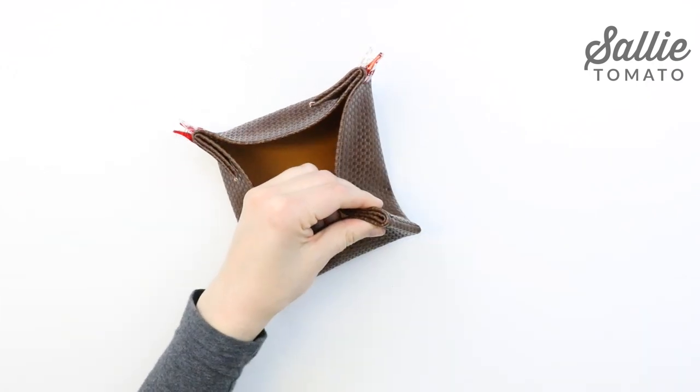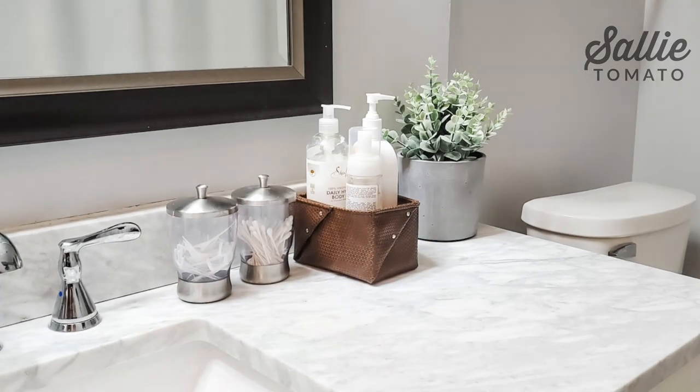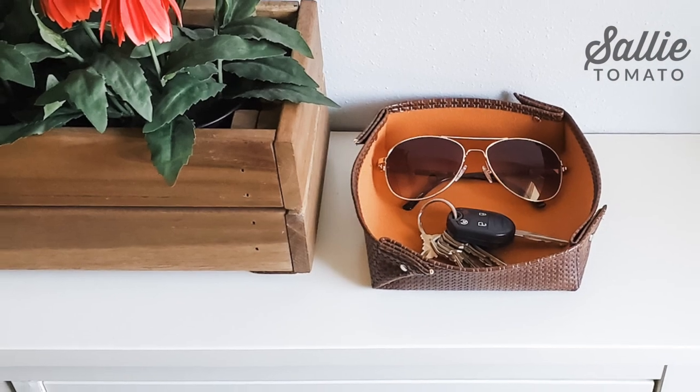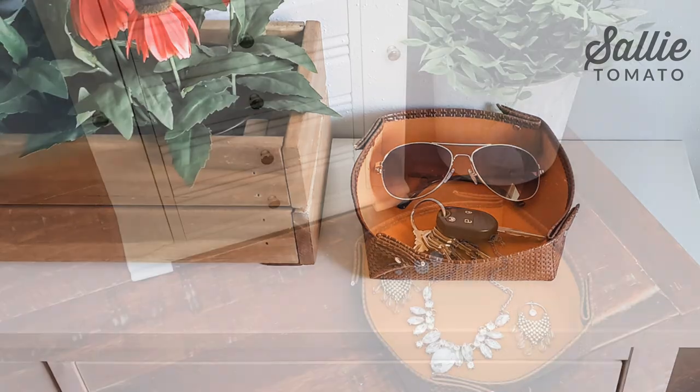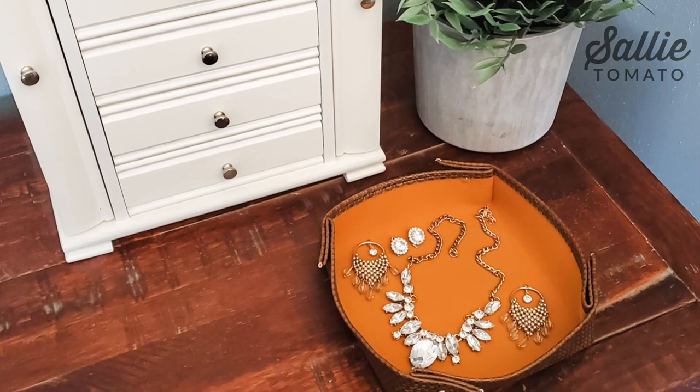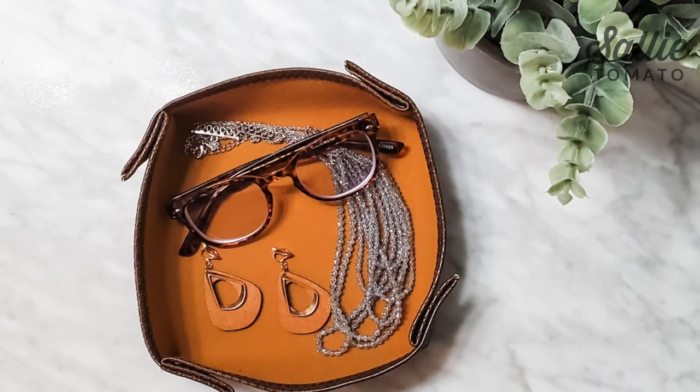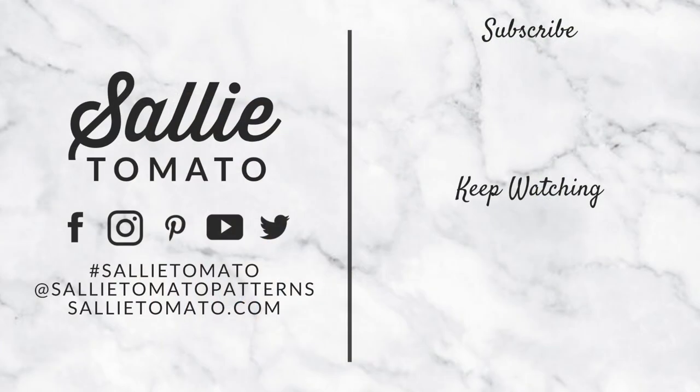After that, your tray or basket is ready to use. I think you'll find that this project comes together very quickly. Trays and baskets can be used for organizing all sorts of things, and the fact that you can make any custom size means that you can make one for every room in your home. You can find this pattern on SallyTomato.com. Remember, all the supplies are available on our website or you can request them at your local fabric shop. Be sure to share pictures of how you use your new tray or basket with hashtag SallyTomato. Happy sewing!